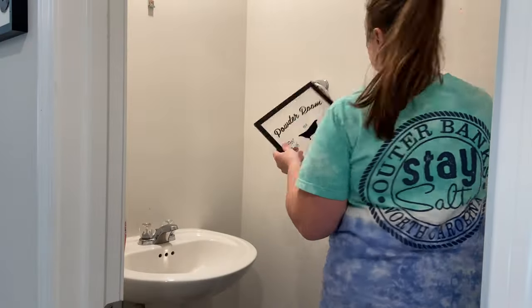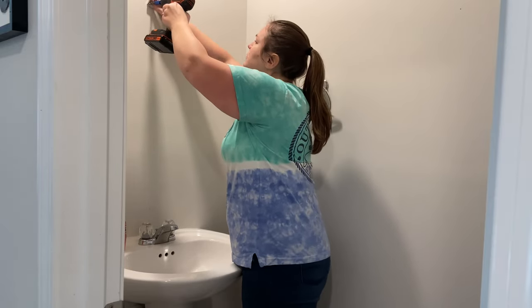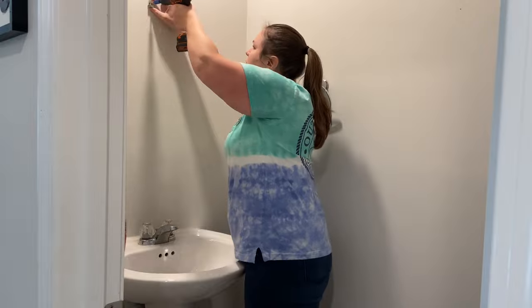I know this video is long so if you only want to see how I do the shiplap or the final reveal, I'll post timestamps in the description and the comments for you so you can jump ahead.